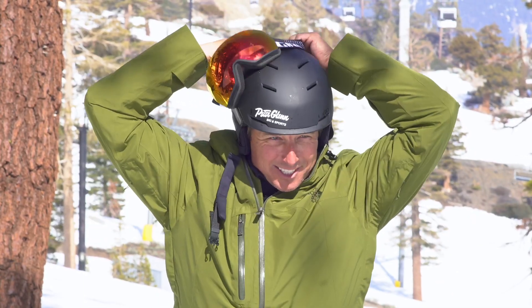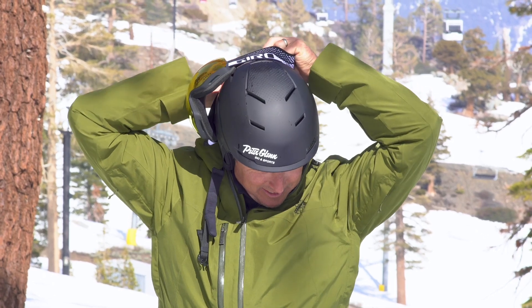Let me show you — this is the look when you're rolling. You don't want to be that guy.